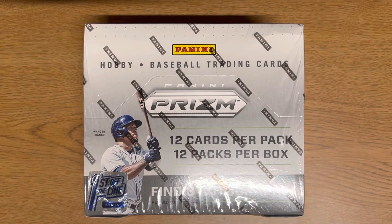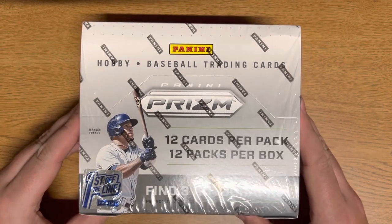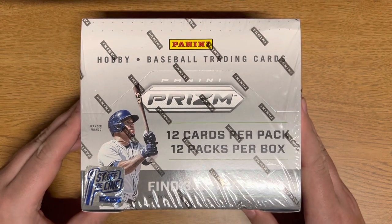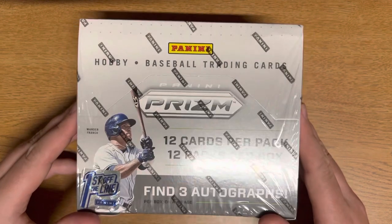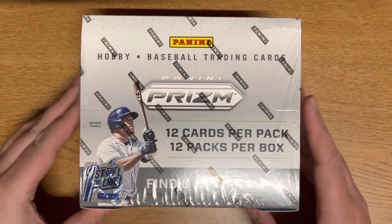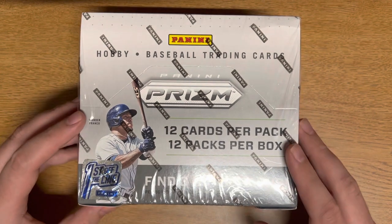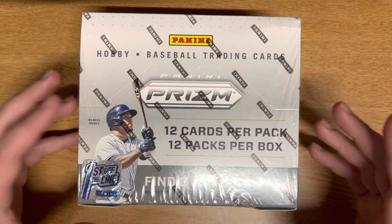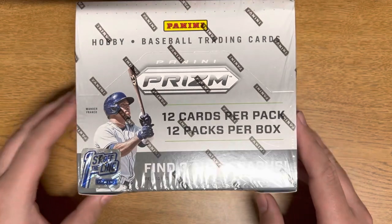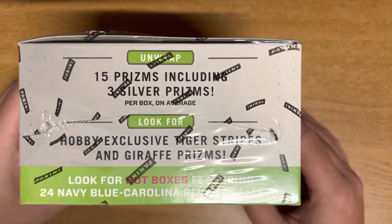Hey, what's going on everyone, my name is Clark. Today I have a different opening for you guys — Panini Prism Baseball. You guys know I usually only open football, did a little bit of basketball on the channel, but today we got baseball. I thought the price tag was too good not to open, so we got the first off the line box here. We're looking at 12 cards per pack, 12 packs per box, so 144 cards total, and three autographs.